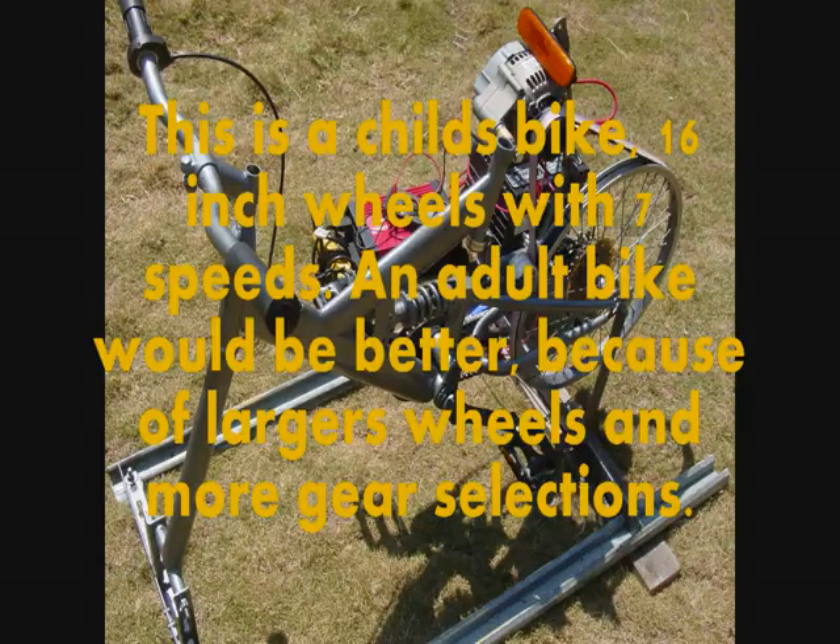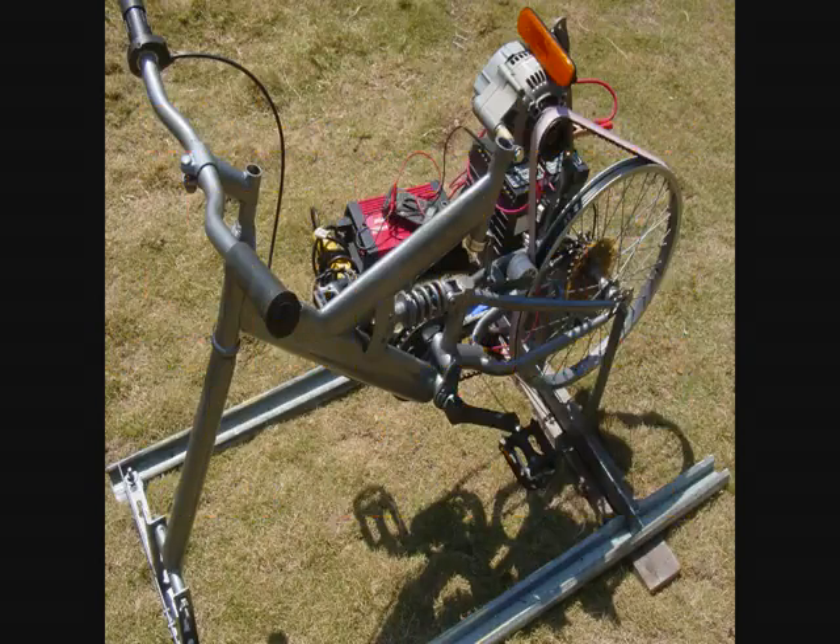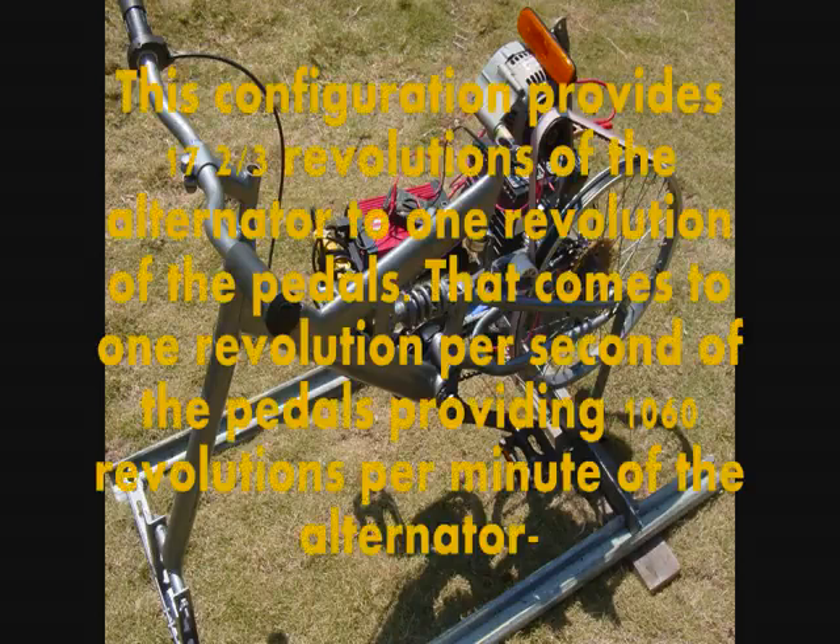This is a child's bike with 16 inch wheels and 7 speeds. An adult bike would be better because of larger wheels and more gear selections. This configuration provides 17 and 2 thirds revolutions of the alternator to 1 revolution of the pedals.